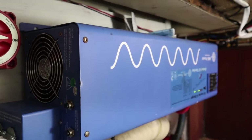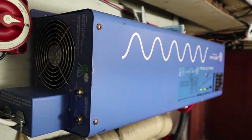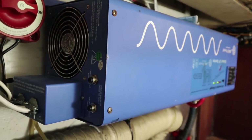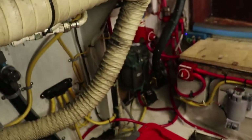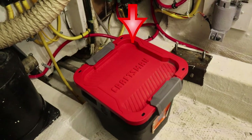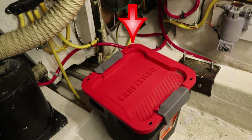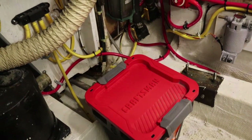The inverter charger is mounted on the back wall. Up on the shelf, this little red bucket is a pretty nice piece of equipment to have if you're working in here and the motor's out — it allows you to sit down and work on all the wiring and whatnot.